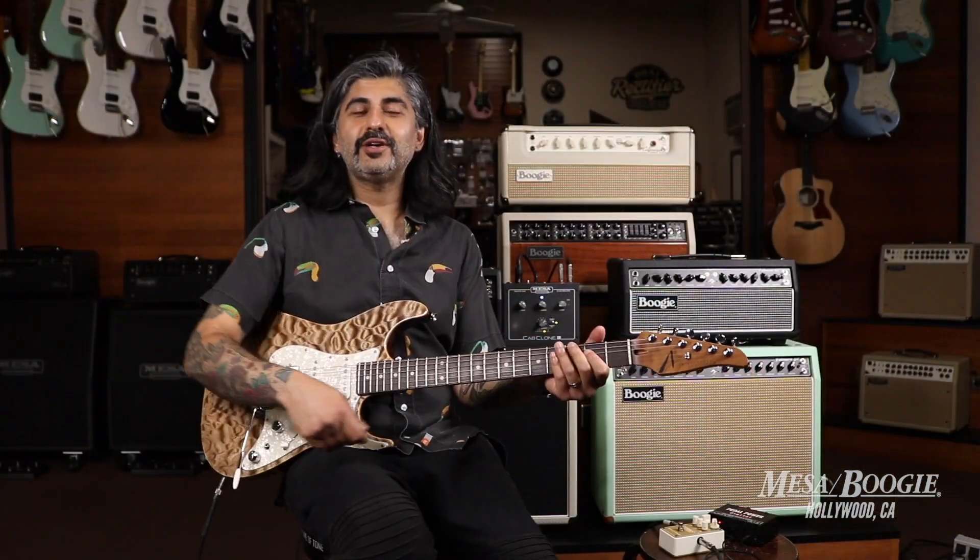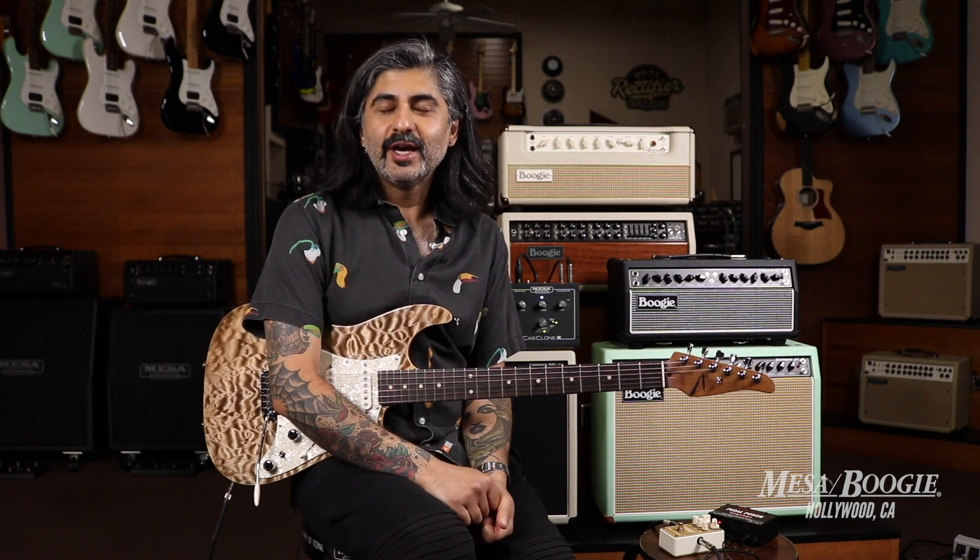Well, there you have it — a quick peek at the new Mesa Goldmine distortion overdrive pedal. If you have any questions on this pedal, or specs and pricing, go ahead and reach us at mesahollywood.com and we'll get you set up with one. Thanks for watching.